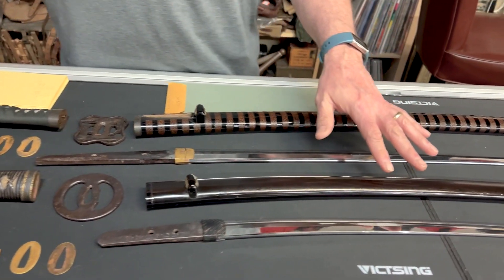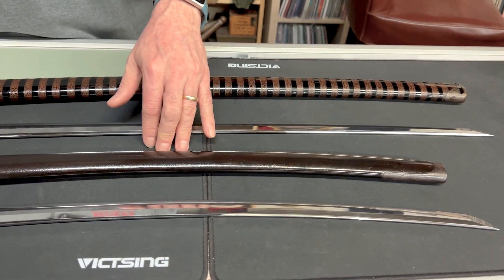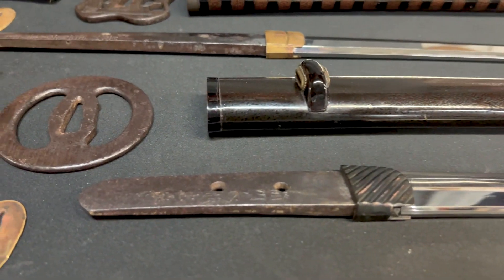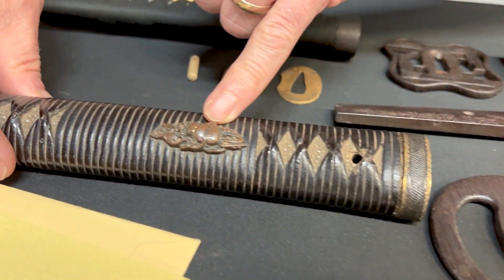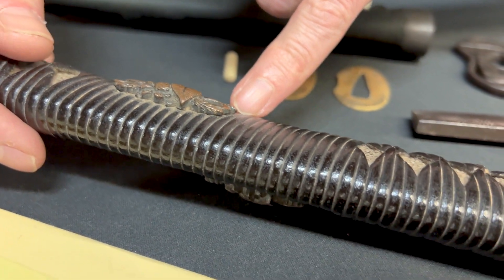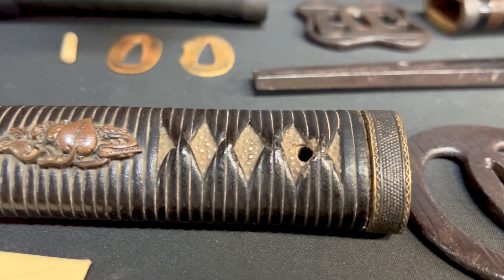This specific one here in the front is from 1477. We have a beautiful hibaki with a really nice suba and some really nice manuki. The manuki are the miniature figures on each side of the handle — one goes in the palm of your right hand, one goes in the palm of your left hand when you're holding the sword.